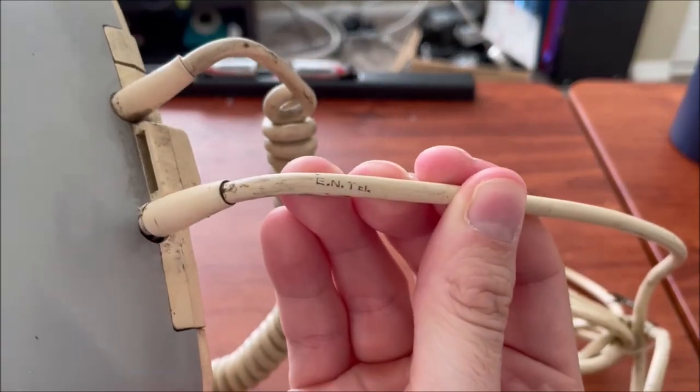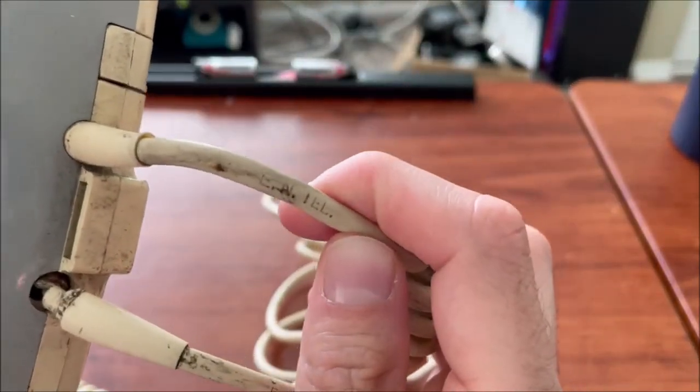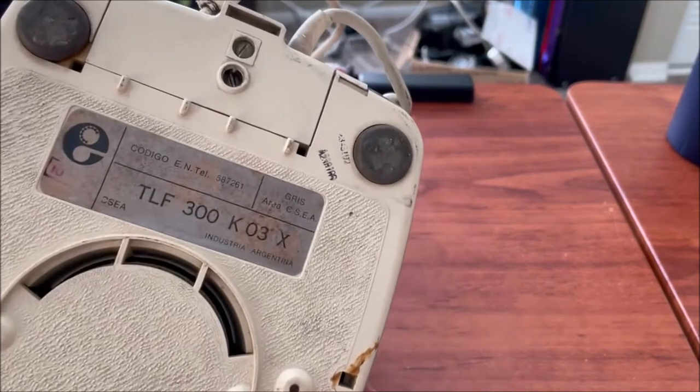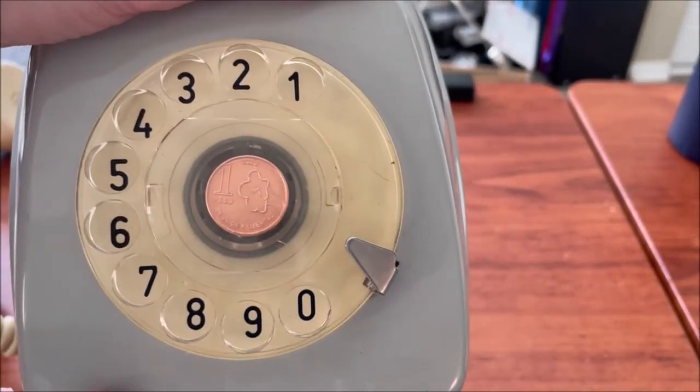You can see the cords are pretty dirty. It has 'Intel' stamped on the line cord, and also on the handset cord as well. I know this phone's a boring color, but it's nice to have an original, and it has the face standard dial.